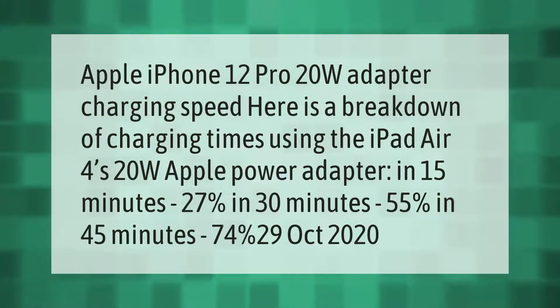Apple iPhone 12 Pro 20W adapter charging speed — here is a breakdown of charging times using the 20W Apple power adapter: in 15 minutes to 27%, in 30 minutes to 55%, in 45 minutes to 74%. Published October 29, 2020.